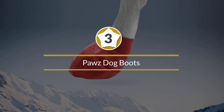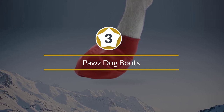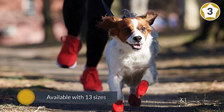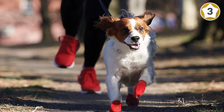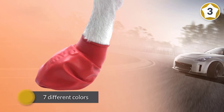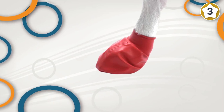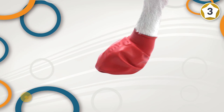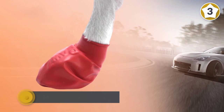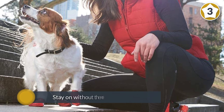Number three: Pause Dog Boots. The cheapest dog shoes that actually retain quality are the Pause Dog Boots. They are available with 13 sizes and seven different colors. The shoes themselves are made from natural rubber in the U.S. and are designed to stay on without the need for zipper straps or velcro. Pause boots for dogs are waterproof and provide protection from ice, snow, lawn chemicals, and hot surfaces. They're easily one of the best dog boots for winter, summer, rain, or snow.